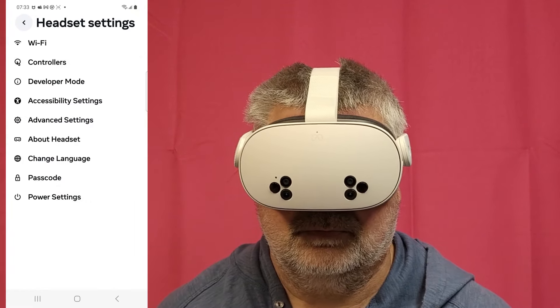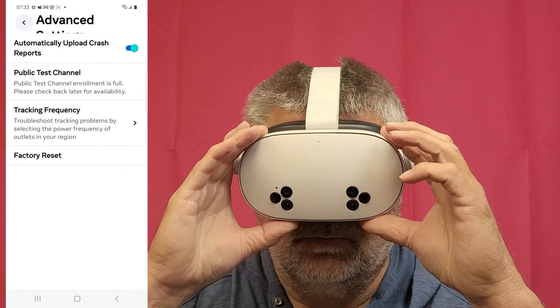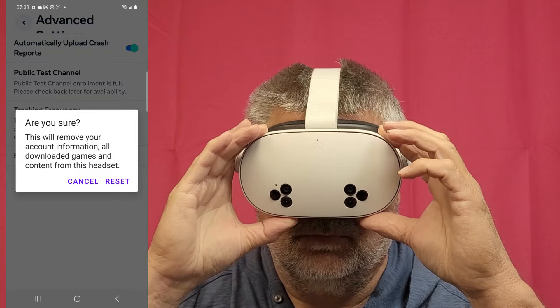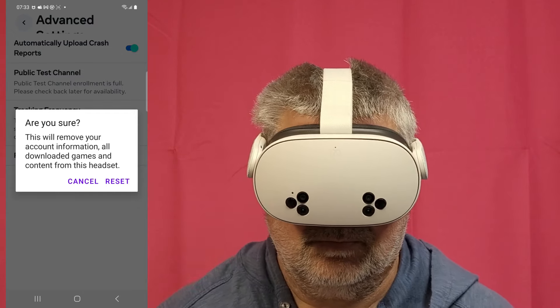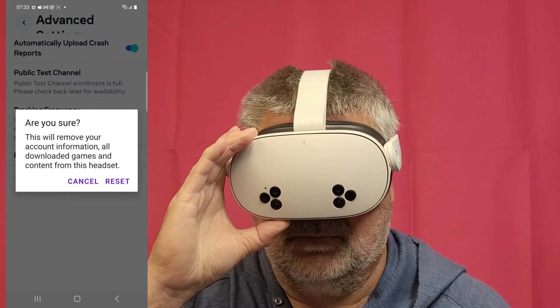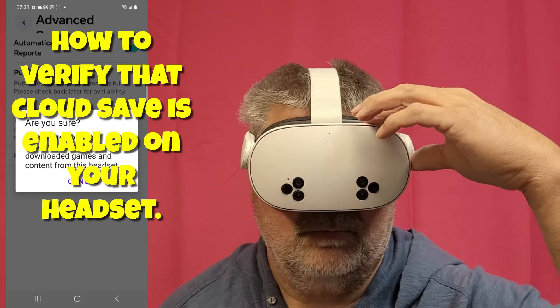That's basically the end of the video. However, I've included a section so you can verify that your cloud save is enabled. It is on by default, so unless you turn it off it will be on, but it's here if you want to check it for yourself.